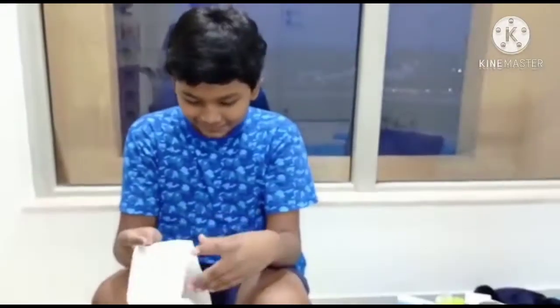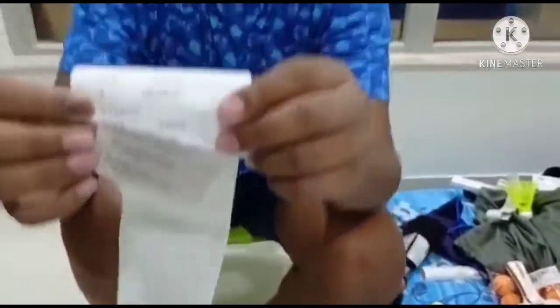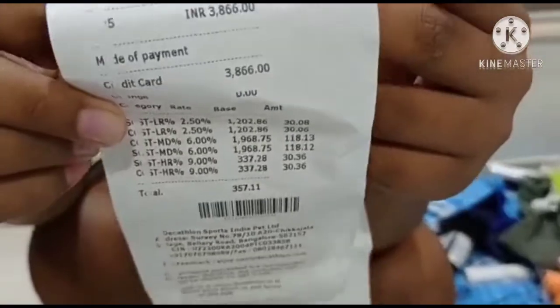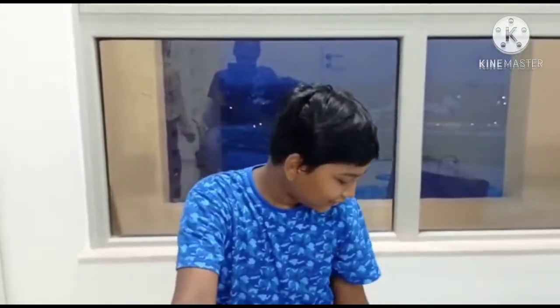Now let's look at the bill. You can see the bill amount — the total comes to 3,866 rupees for all of these things.